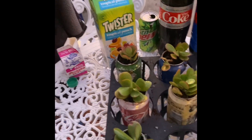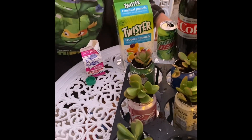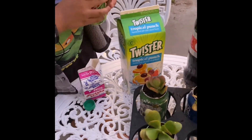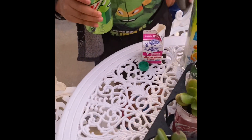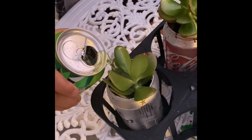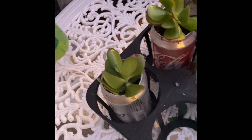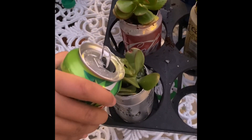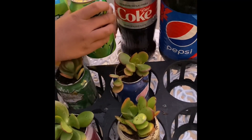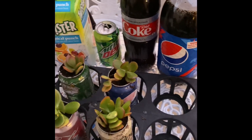The next one is mountain dew. We were supposed to use 7-Up but we're using mountain dew instead. I think that's enough — fine, or two.